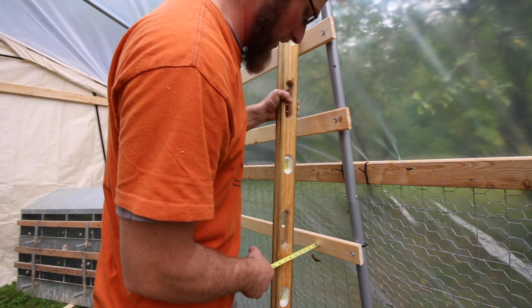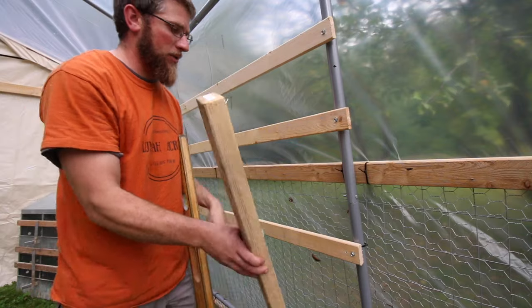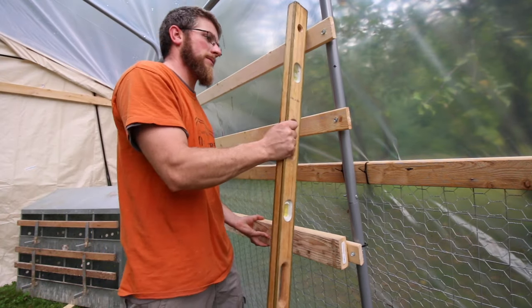Four and a half inches to get it level. That's going to be too much, I think. Let's see what we can get.